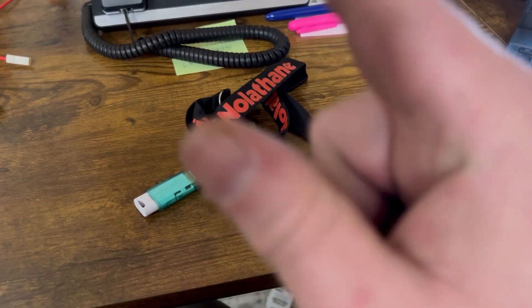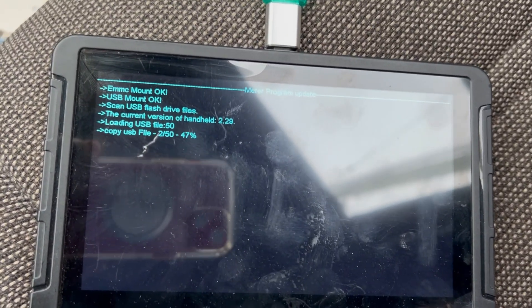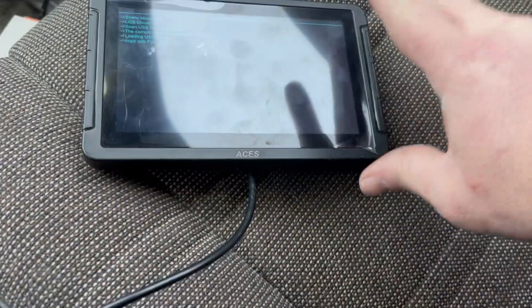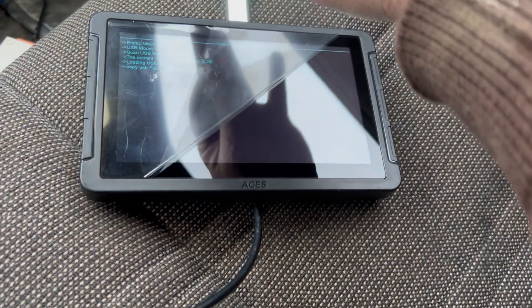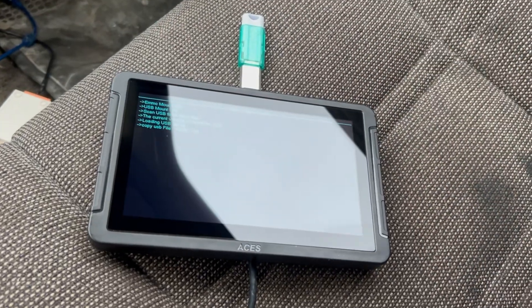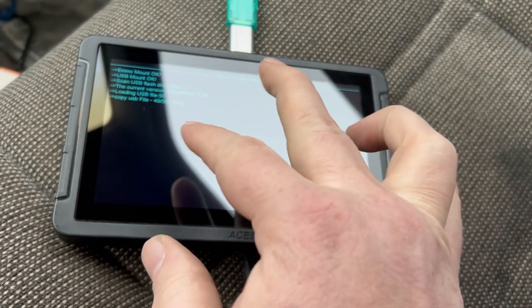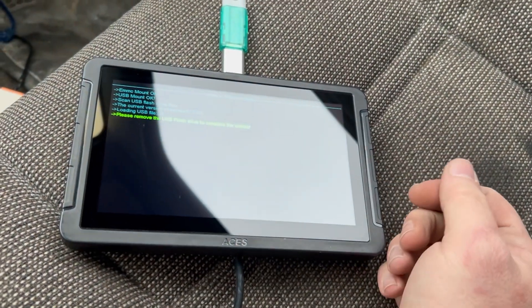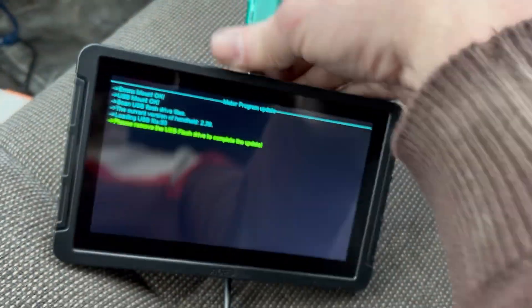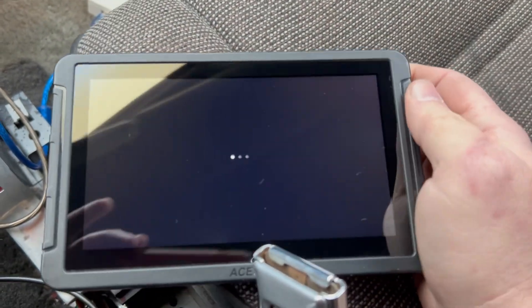Hey super nerds, it's video time while this thing updates with version 2.2.9. Look at the peel — look how smooth that is. I can't wait to grease this thing up. I've been working on my Tahoe and it's ready, hot and fresh. Let's get this thing all oriented.